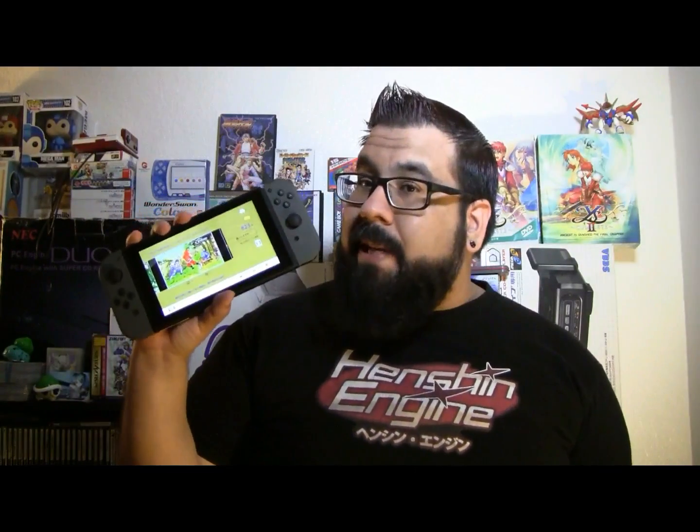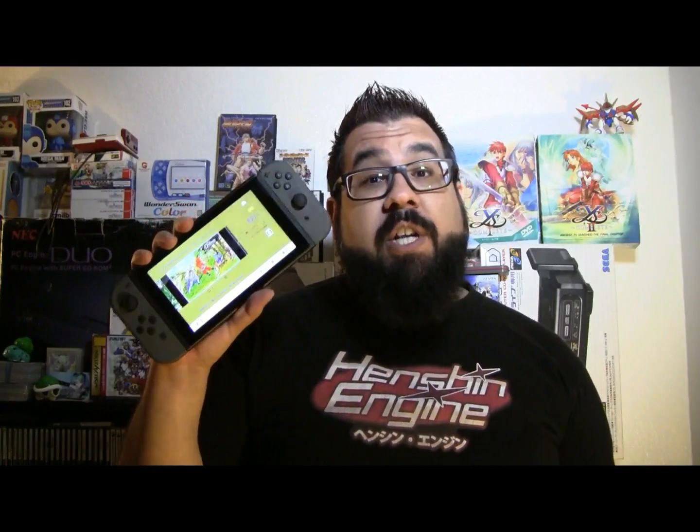Hey everyone, how's it going? Sarumaru here. Today we're going to be learning how to play Japanese eShop games on your Nintendo Switch here on RetroJapan.